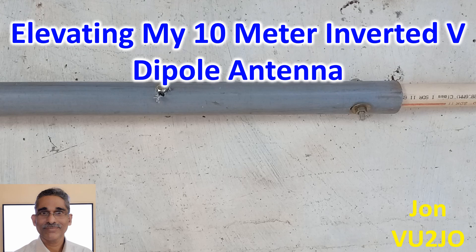My inverted V dipole antenna for 10m has been performing fairly well. As it was only 4m above the balcony, some of my friends suggested elevating it by using an additional CPVC pipe of higher dimension in a telescopic fashion.